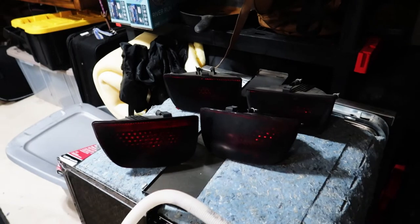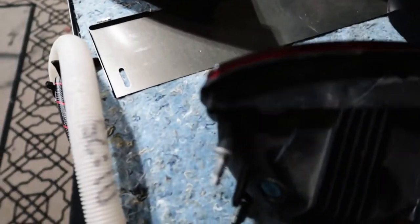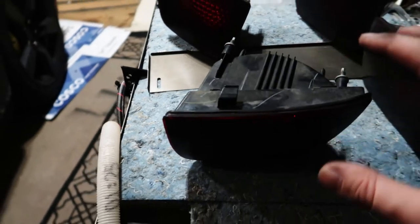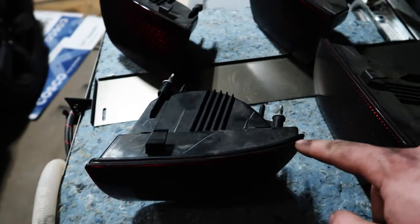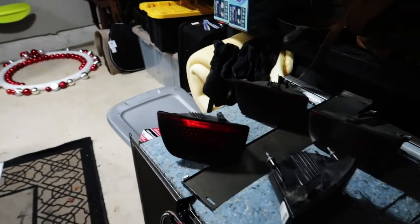Now that we have all four lights out, we're going to start heating them up. There's a thin black line — that's the adhesive holding the lens to the housing. What we're going to do is heat that up, take the Dremel, and follow that line very closely. Let me get that all set up.